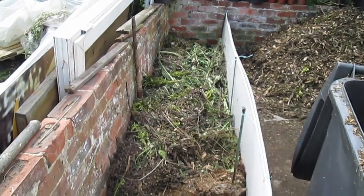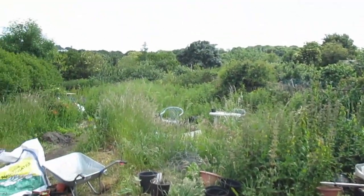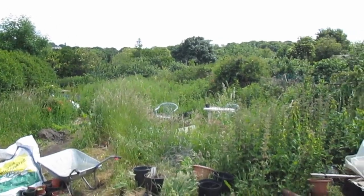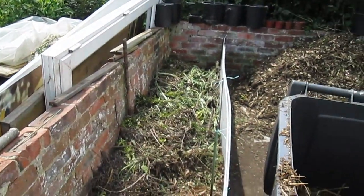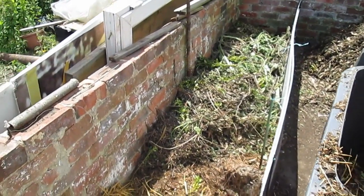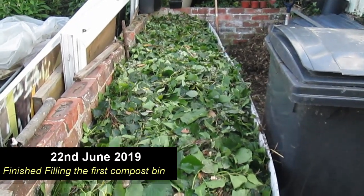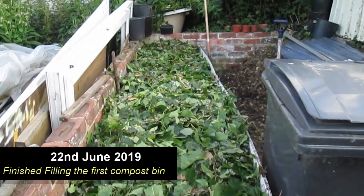This is obviously not going to be enough for that lot, so we will build another compost bin similar to this one — a bigger one — way down the allotment. This was quickly filled up with layers of weeds and stable sweepings, so a bigger compost bin was necessary.